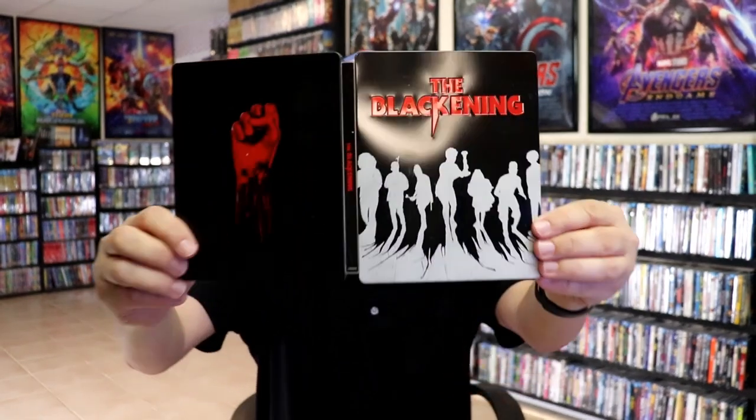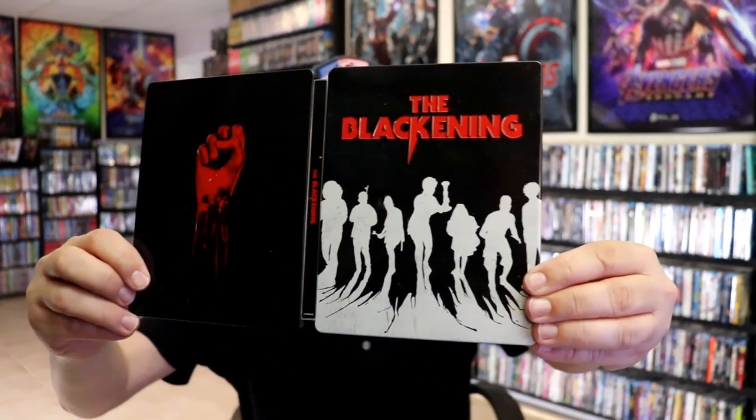So overall, it's a pretty nice looking steelbook. I think I'm pretty happy with it. I do not know if those markings are normal or not, so I'm going to have to watch a couple more videos just to see. I don't like it when it's distressed and you don't really know if it's supposed to be or not. But overall, I'm really looking forward to checking out this film.